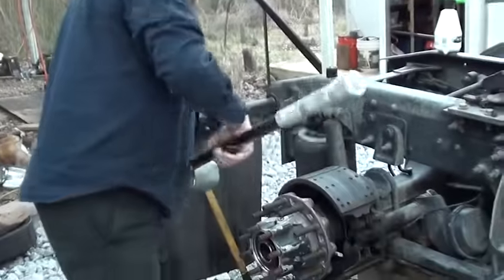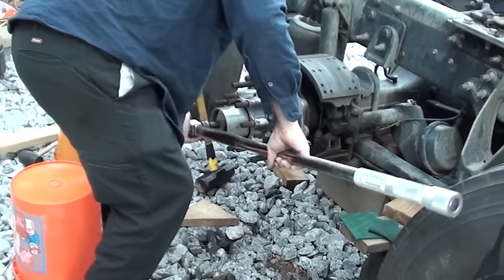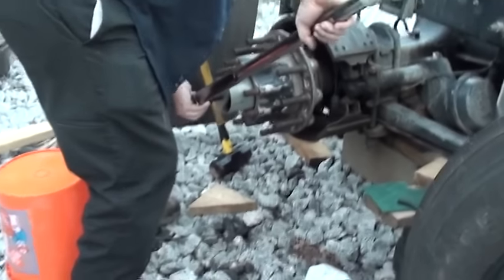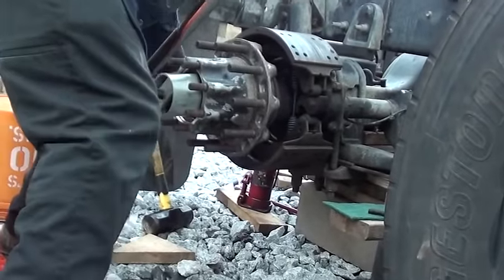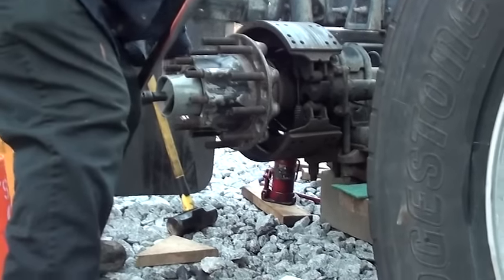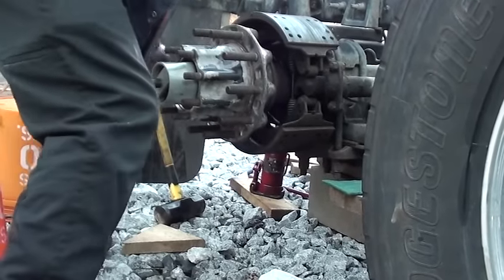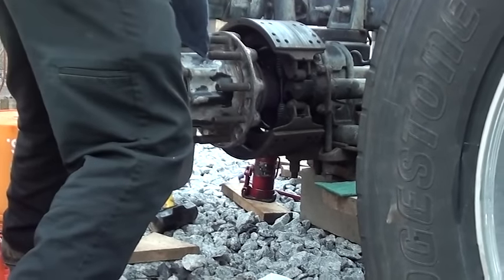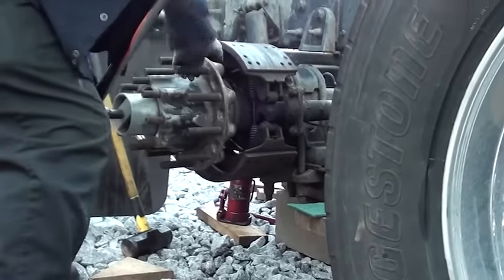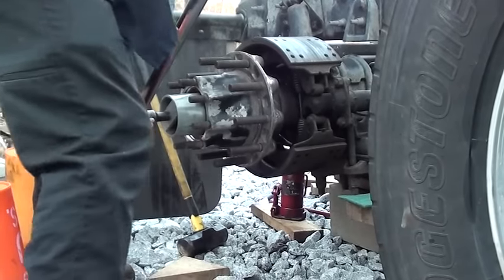All right, got my torque wrench set on about 230-240-250 — 250 foot-pounds. I'm going to put this on here and tighten it up until it clicks. Then I'm going to turn this thing around a couple of times and let it settle. Keep working it — it settles in. Do that three or four times to make sure it's seated really well.